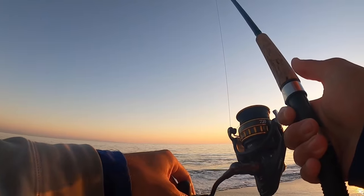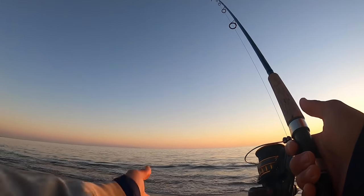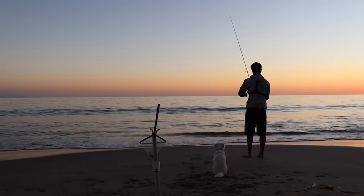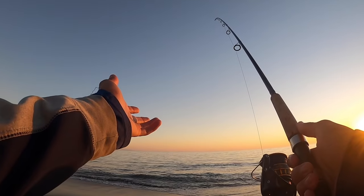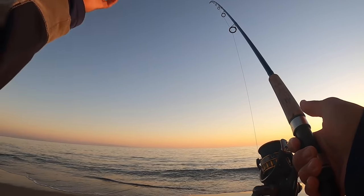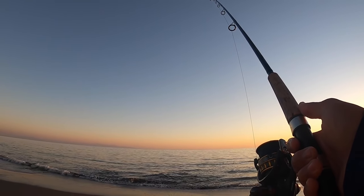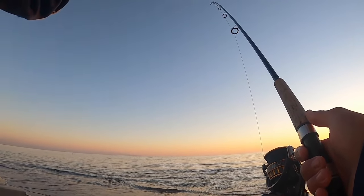There we go — there's a good one. That's number eight. Well, as you can see the sun's setting. The fish are biting — they're really thick in here right now. Surf perch are schooling fish, so when you can find a big school like this it's so much fun — just bang bang bang, so much action. I'm at eight right now, the limit is 10, so I'm going to see if I can get two more and call it a day. It's been a while since I've got my limit on surf perch.